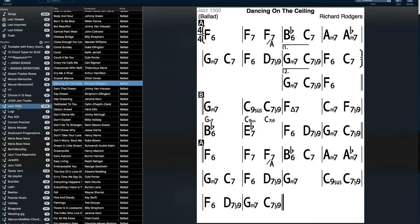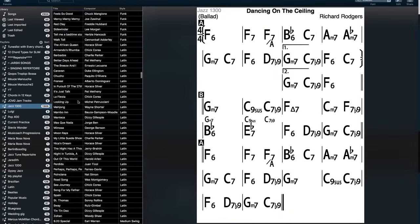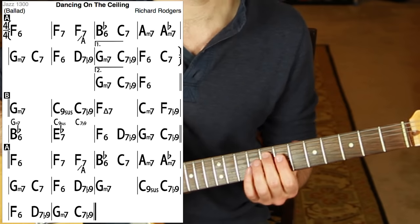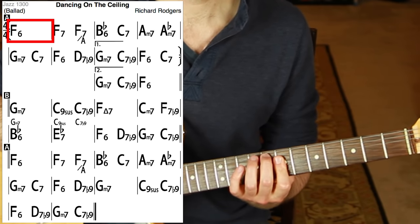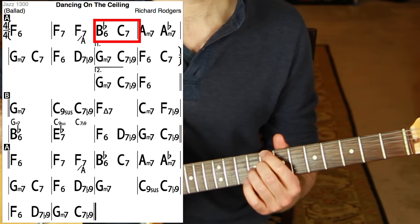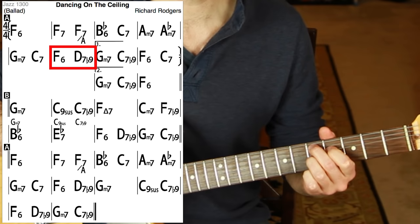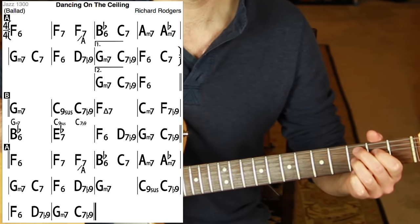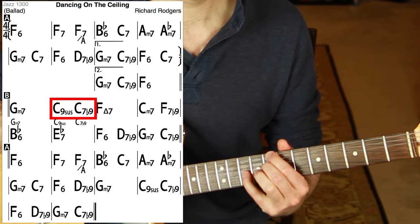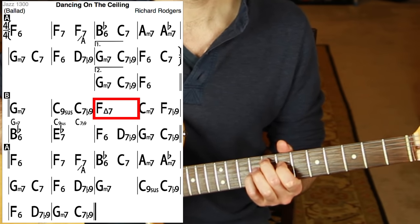Now we can click through randomly and really put this method to the test. Here's 'Dancing on the Ceiling' — I don't know this tune at all. F major six — find F, that's F6. F7 — no problem. We ignore the slash chord. B flat six, C7, A minor seven, A flat minor seven, G minor seven, C7 — all available. D7, we ignore the flat nine. C9 sus we treat as C7 sus — we certainly have a chord for that.